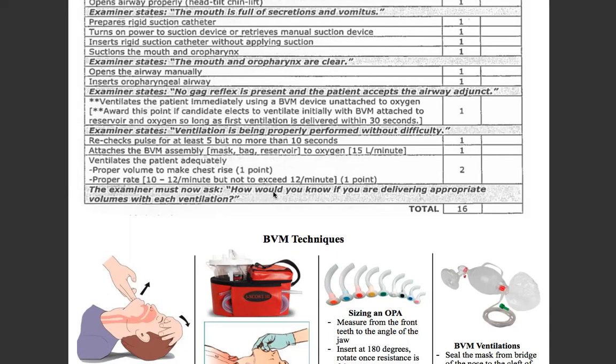The last question: how would you know you are delivering appropriate volumes with each ventilation? We are seeing bilateral adequate chest rise and fall.